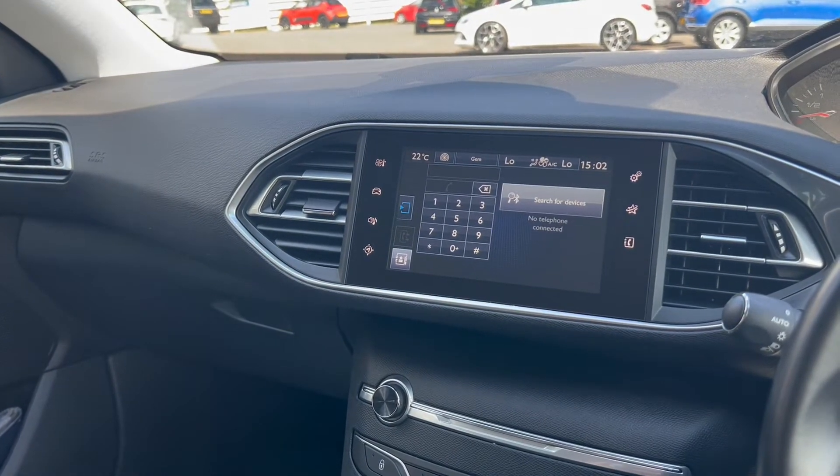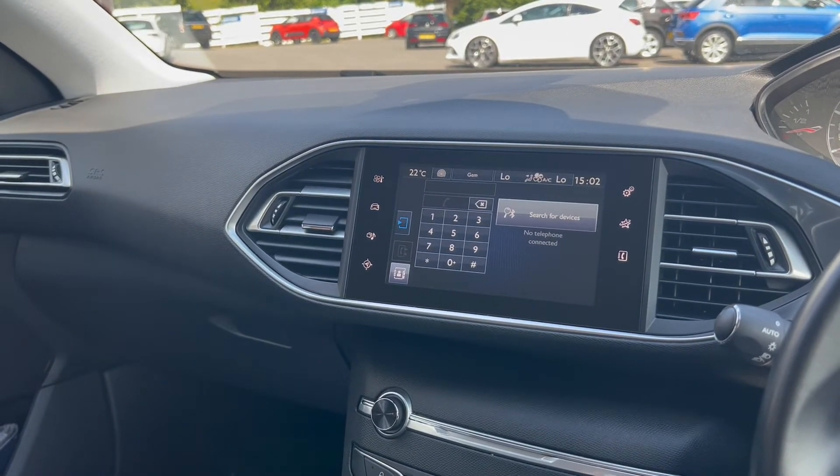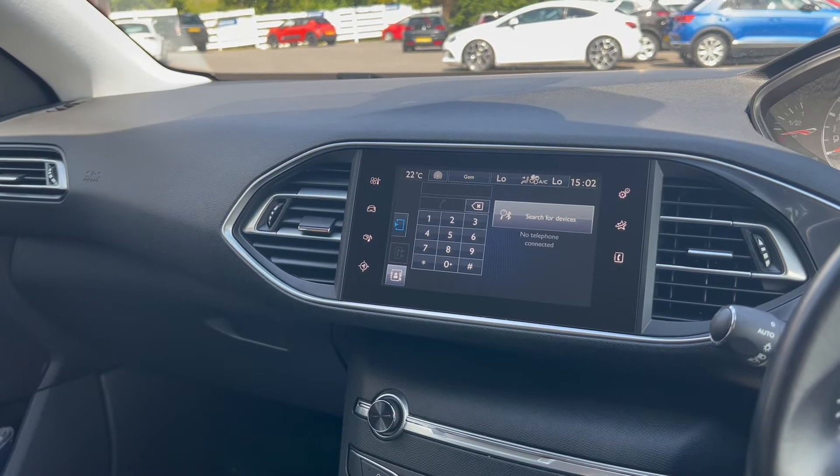If you would like any more details about this vehicle that we have in stock, please visit our website at chriswroads.co.uk. Thank you for watching.